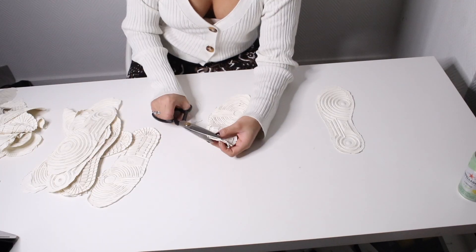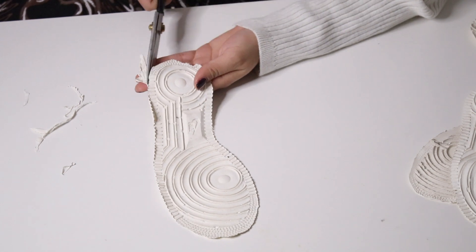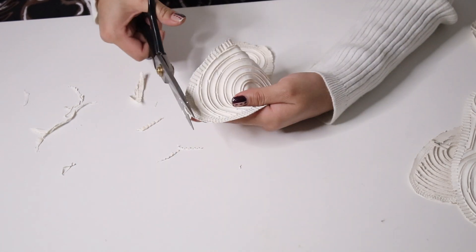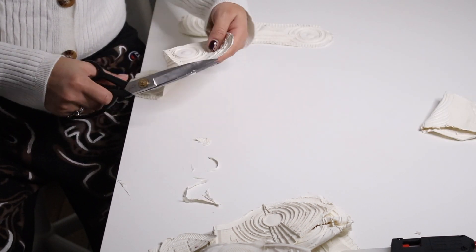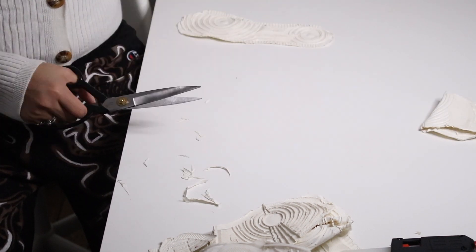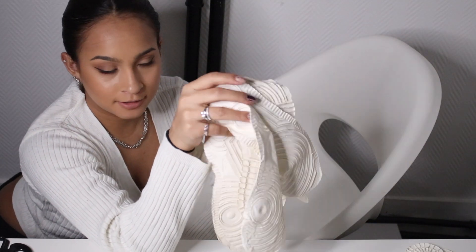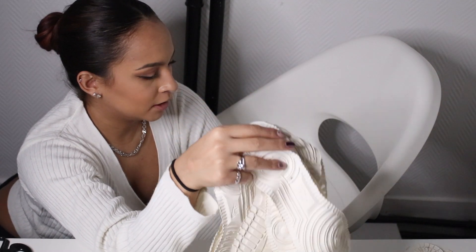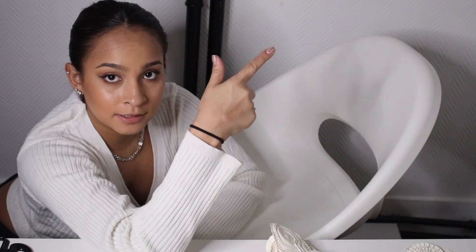I'm done cutting all of these. I'm going to hot glue them onto the chair and make like a cover seat, and now we're going to do that.